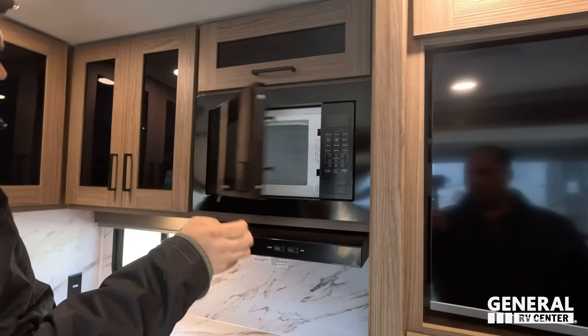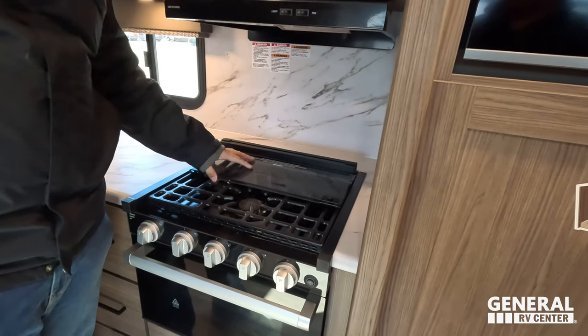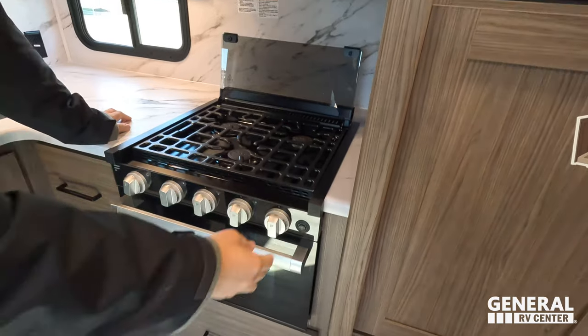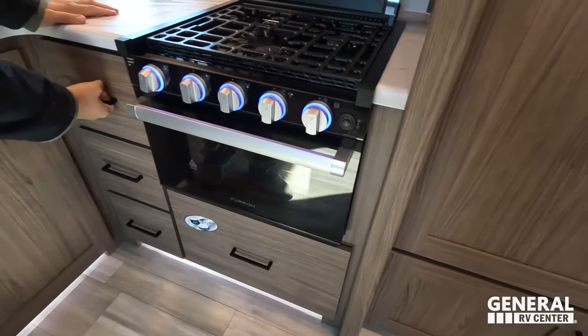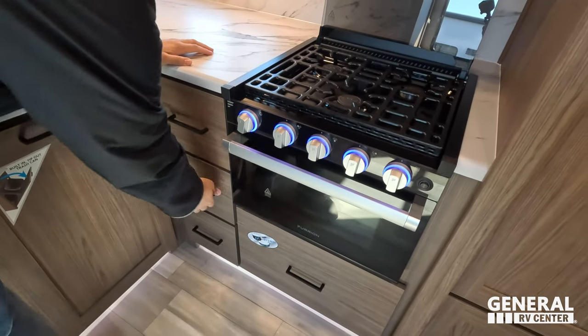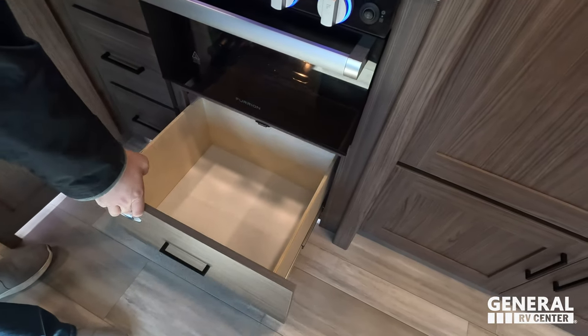Greystone microwave here, Greystone range hood right there, and a three-burner Furion cooktop with blue lights and an oven right there. Next to that you have some drawers and underneath you've got nice big pots and pans drawers.